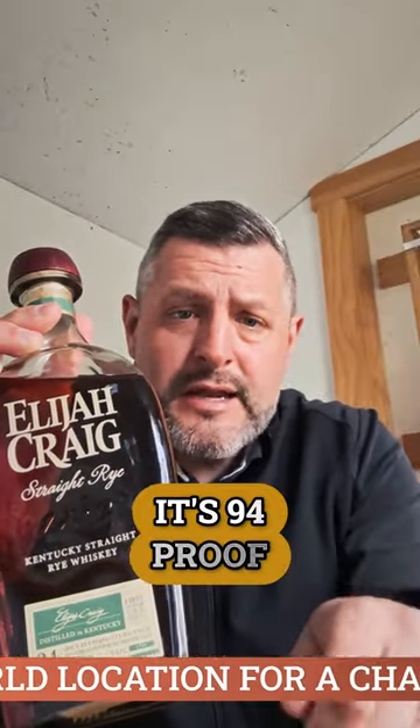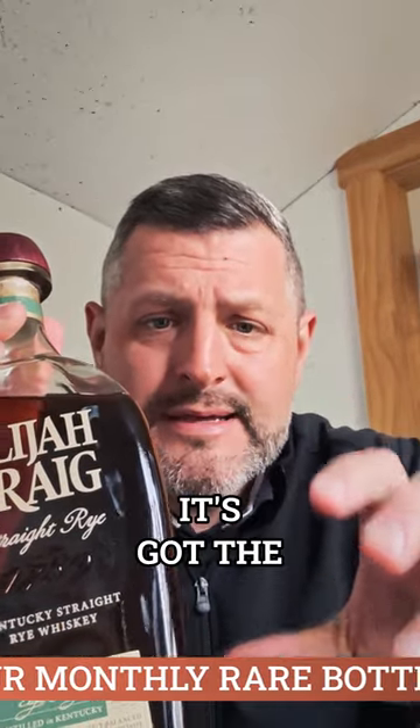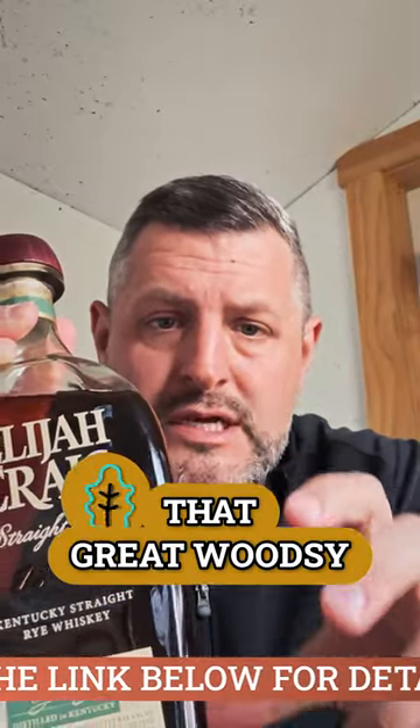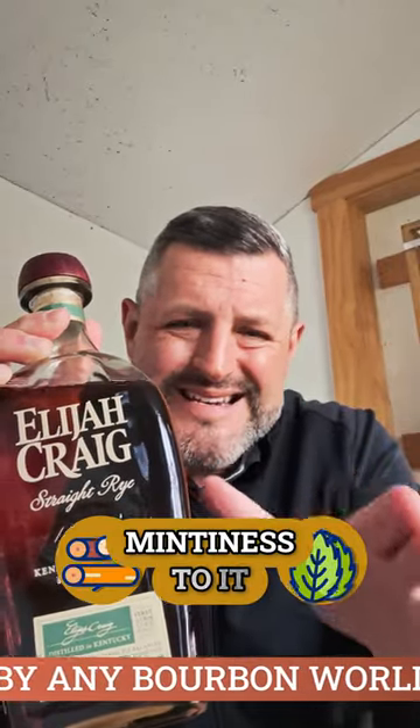It's 94 proof, so it's not going to make it too strong. What I like about it is that it's got the balance of rye spice, a little more fruit, but it still has that great woodsy oak note — that kind of classic Heaven Hill woodsy mintiness to it.